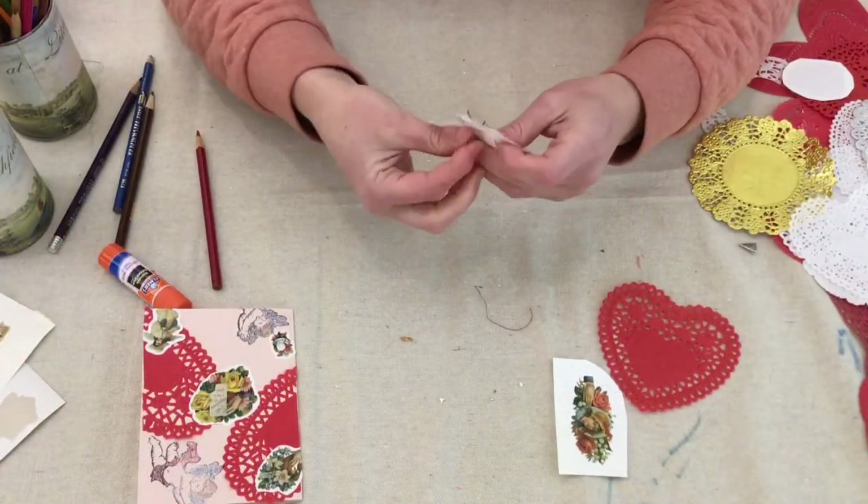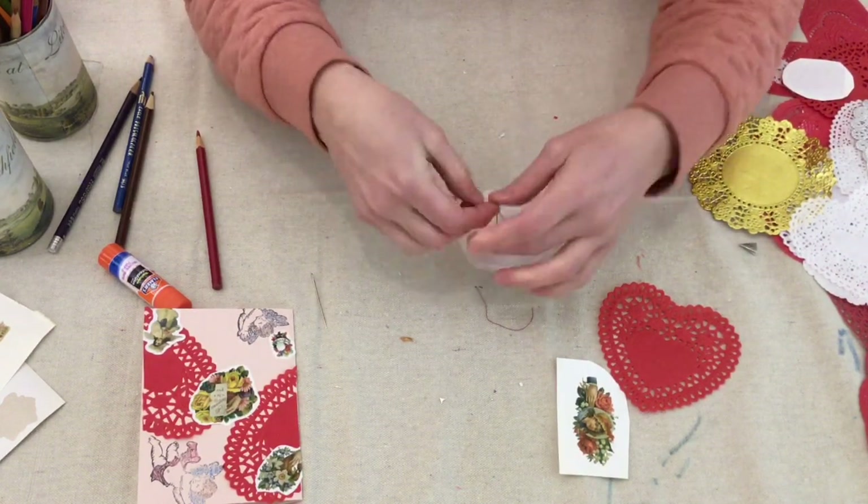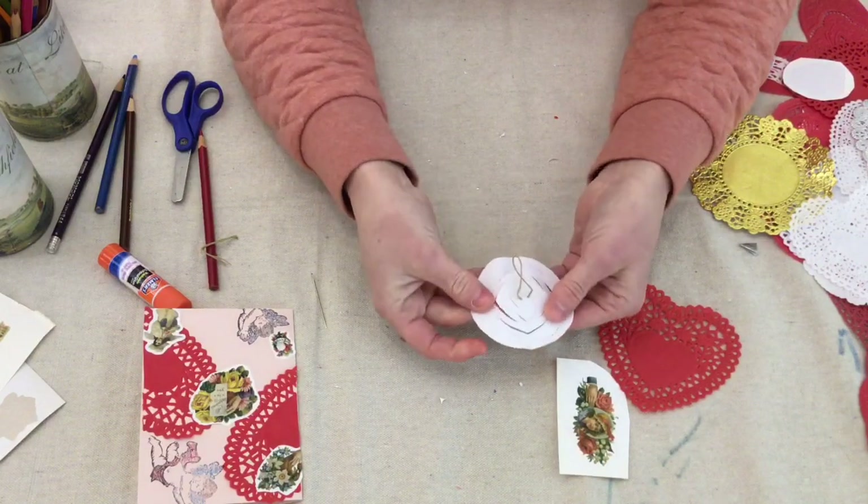You're going to want to attach a piece of string to lift the center of the circle. I'm going to use a needle with my thread, but you could also attach the thread using tape or glue.